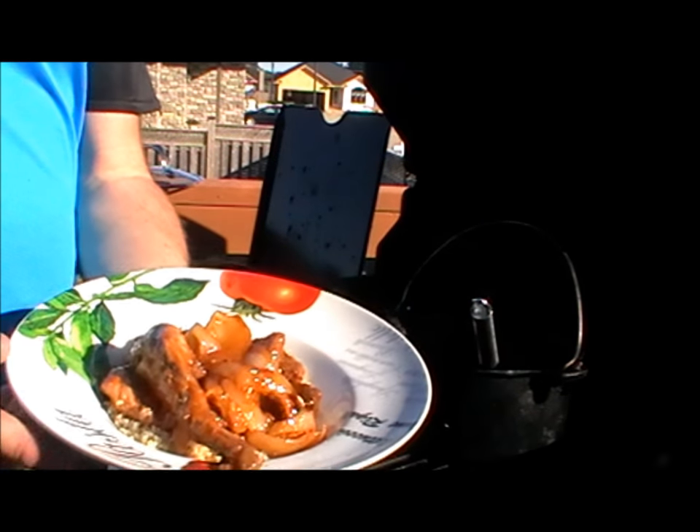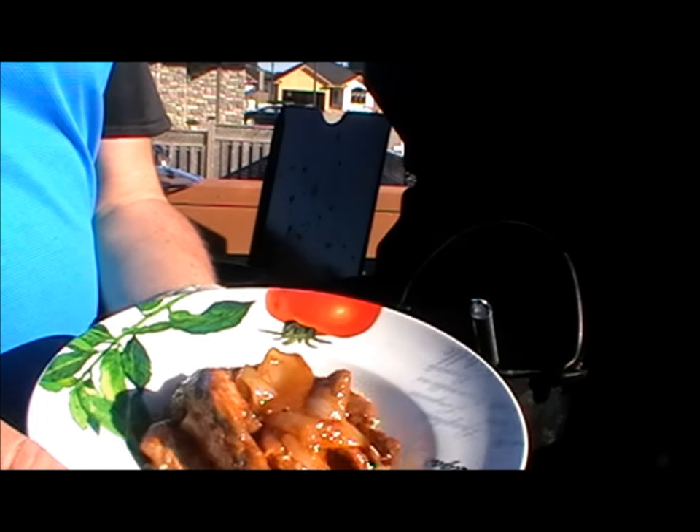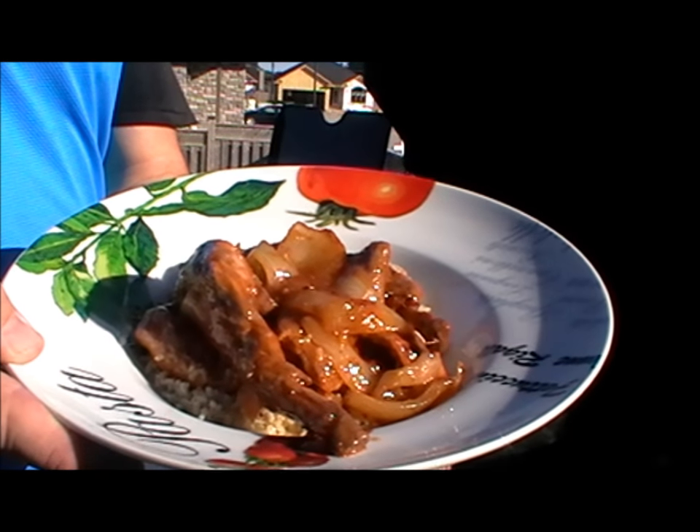And there we go — another very easy meal. Basically three ingredients: your onions, your rabbit, your rice, and then obviously your sauces. So there you go, a nice easy meal done in a barbecue just like you would in an oven. The Dutch oven is fantastic, but you could also use a casserole dish covered with tin foil. Thanks for watching another backyard cooking — have a great summer, guys!